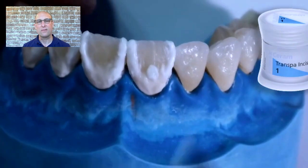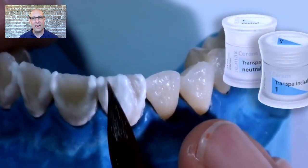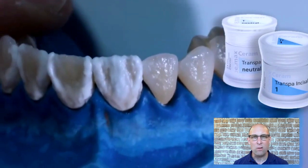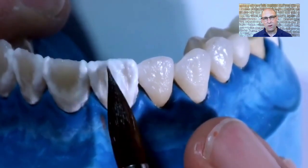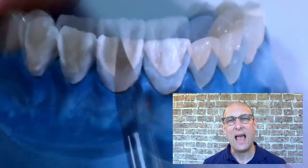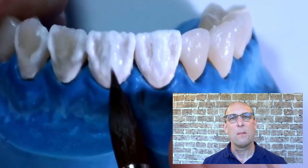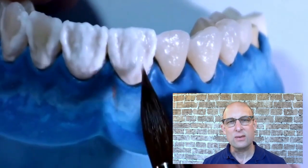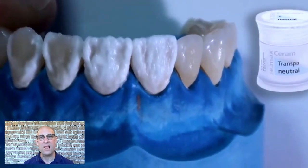I use Translucent Incisal 1 and apply it in the center of the crown along the long axis at the incisal edge, spreading the TI1 slightly out to implement a kind of filter. If you want to increase translucency, you could use Neutral at the incisal edge instead, or add a little Cervical Translucency to create the orange-looking effect you sometimes see in the incisal. I then spread the middle parts of the TI1 toward the mesial and distal. All these porcelains placed during the second bake act like a filter to block light — more translucent material makes the crown more translucent; more opaque or milky porcelain makes it less translucent, so you can control the final value. After that I fill up the rest of the crown with a thin layer of Neutral.